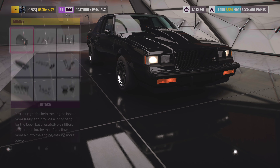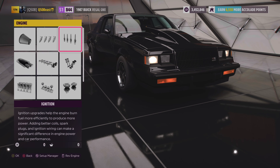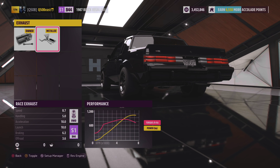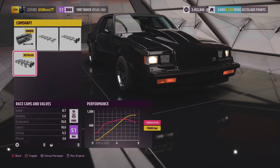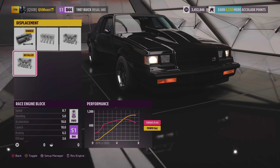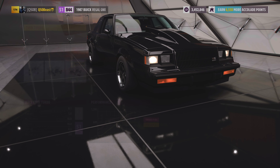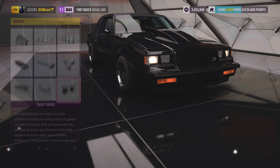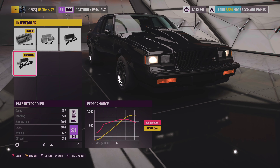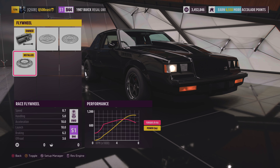Going over to the engine block, we went race intake, race fuel system, race ignition, race exhaust, race camshaft, and race valves. For displacement we went with a race engine block, race pistons, and we upgraded to race turbos. We also went with the race intercooler, nothing with the oil cooling, and we went with the race flywheel.